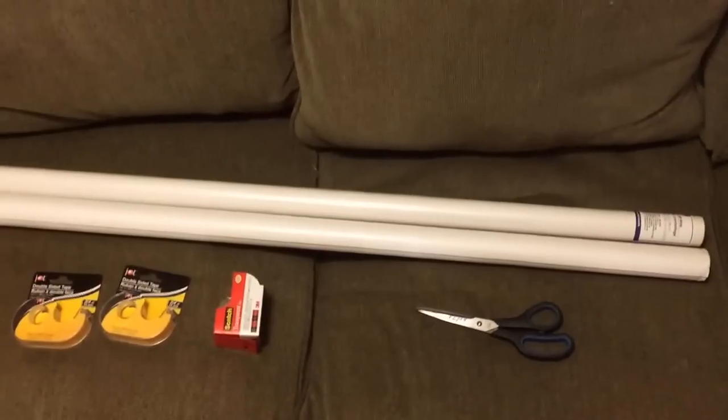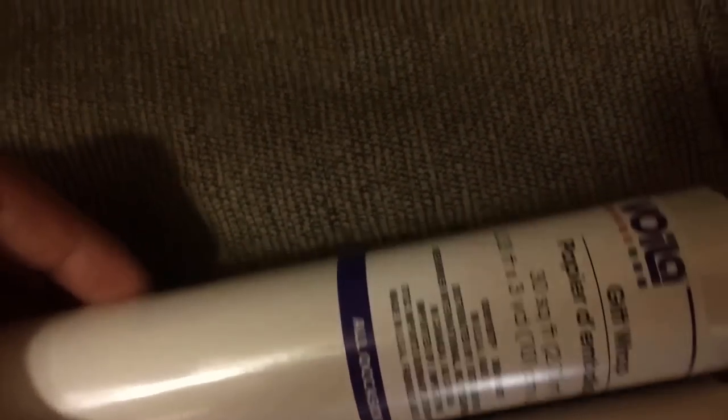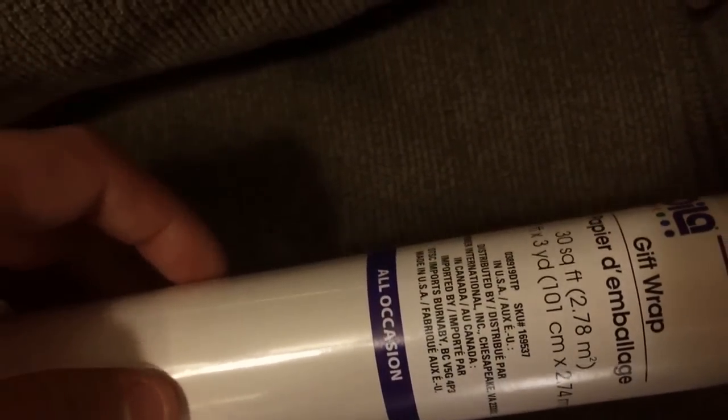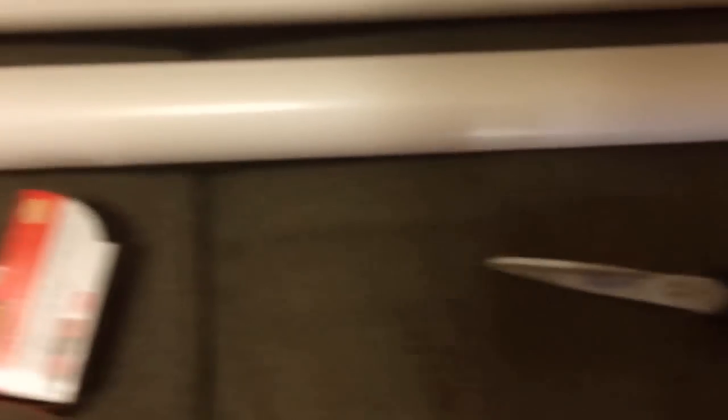First of all, we're going to have to start off with two rolls of gift wrapping paper. I went with this because it was the only one available at the deals store. We're looking at about 100 inches by about 40 inches. This is high gloss. We got two rolls, two things of double-sided scotch tape and regular scotch tape, and then scissors.